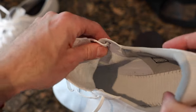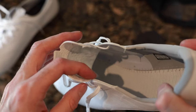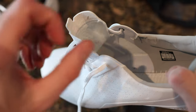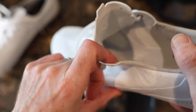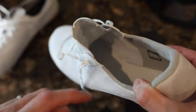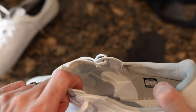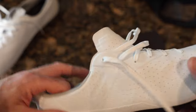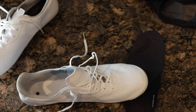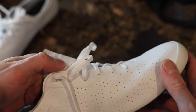Looking inside, there's some engineered material that adds rigidity to specific spots. The skeleton of the shoe — almost like bones — holds the structure together. On the outside you don't see it, but internally it's very resistant to stretching, which is awesome.